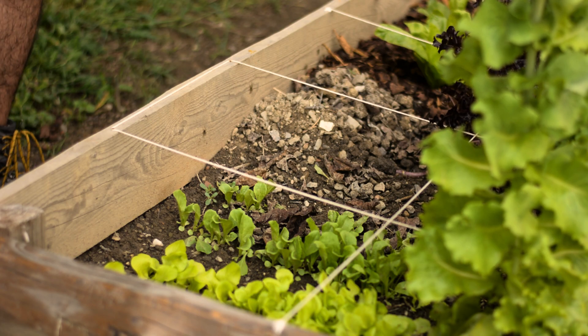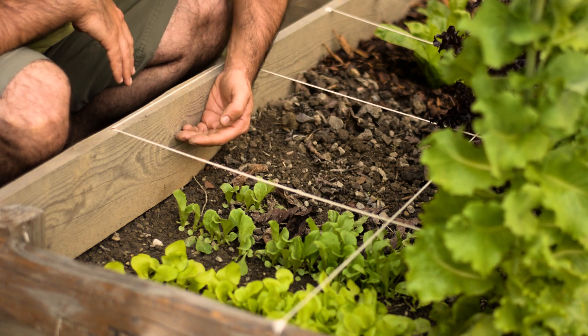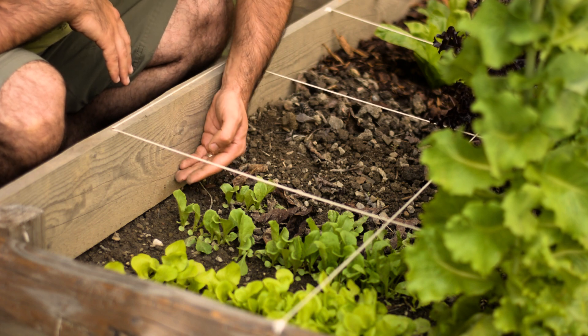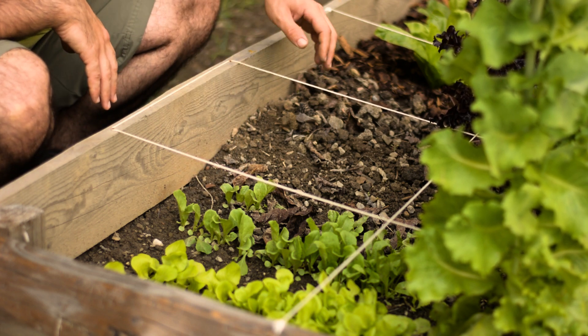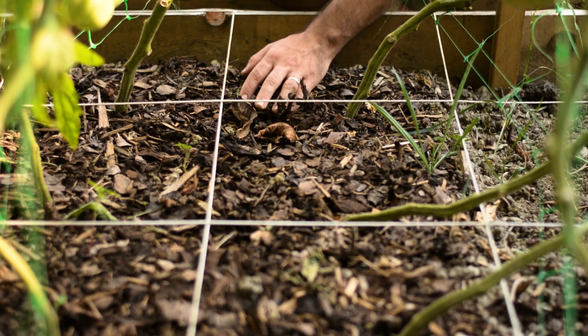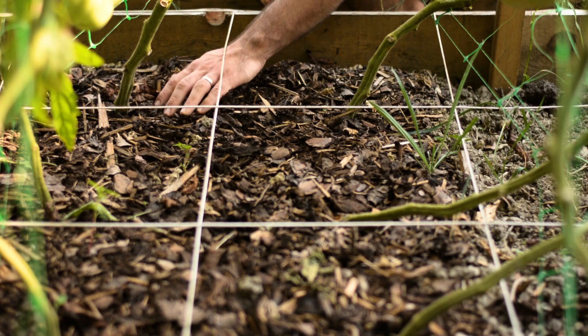One other factor tied to water is soil retention in heavy rains. You can see here in my raised bed how over a span of a few months the soil compacted by about 5 inches. But in the mulched area, the rain didn't flush the top fertile soil away.